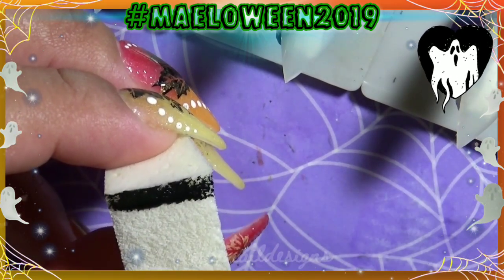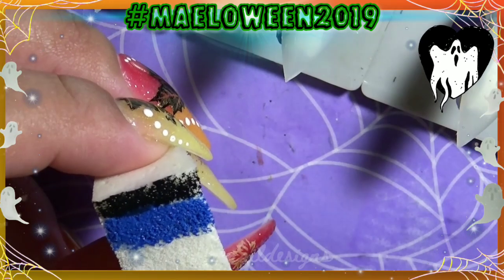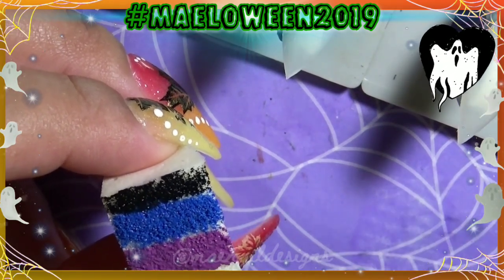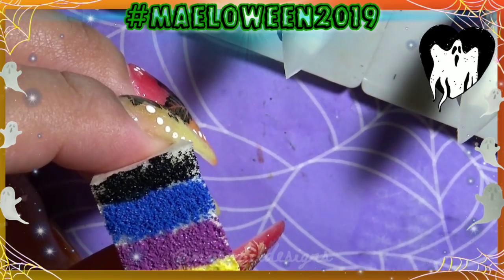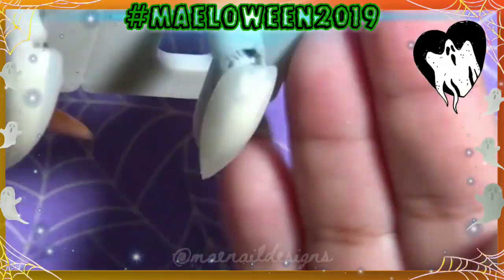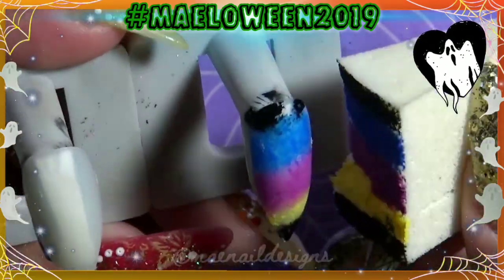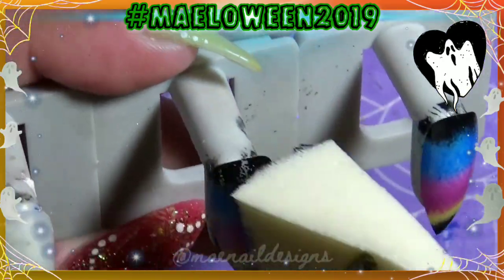The gradient is going to be black, blue, purple, yellow, black. I'm going to add those colors onto a makeup sponge wedge. I spray a little bit of water so it's damp and can sponge onto the nail better. Once I'm done adding that polish to the sponge I begin to dab onto the nails, and I try to only do two dabs so the polish won't come off.